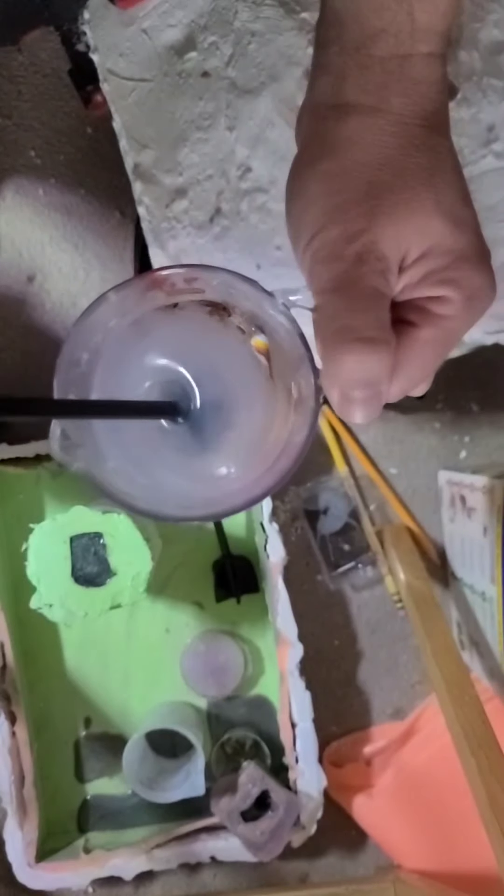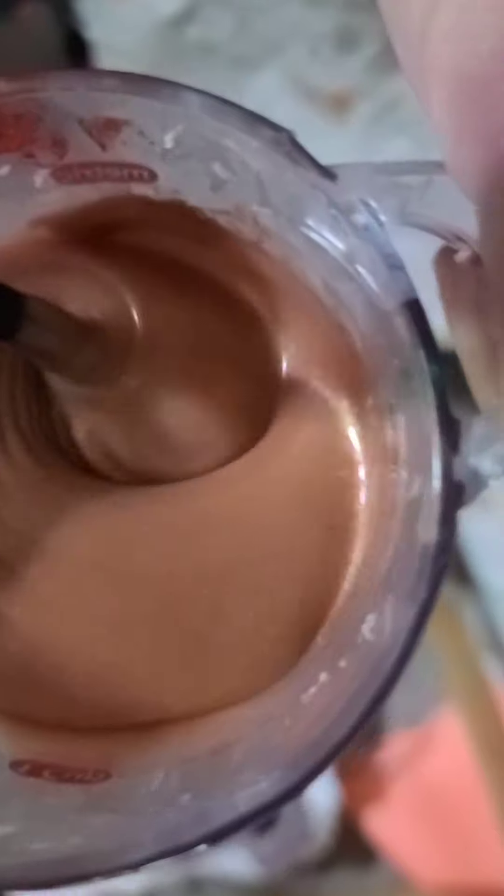And speaking of squishy, here's that wonderful two-part mixture. That is Dragon Skin Platinum Cure 20. At this particular stage, I was experimenting with various different mix-in colours using mica powder. It kind of looks like caramel, doesn't it? I had to think of it — I could go for a candy bar.